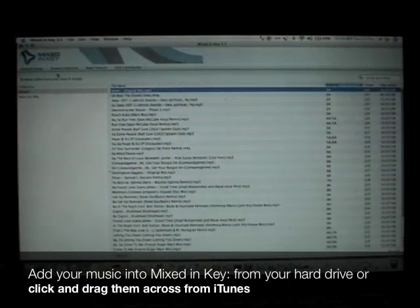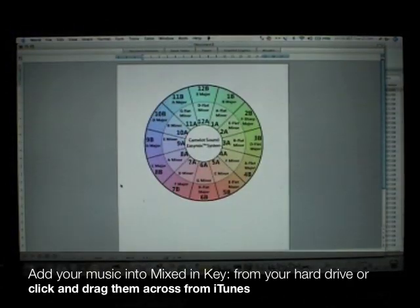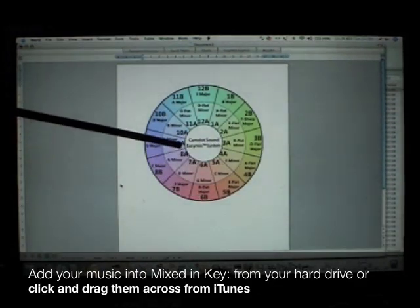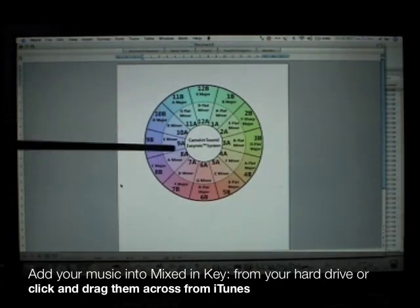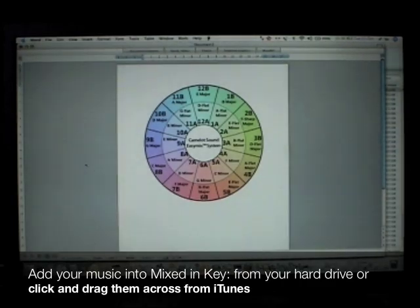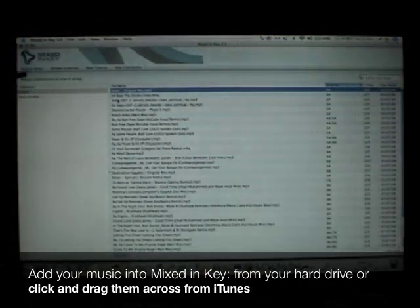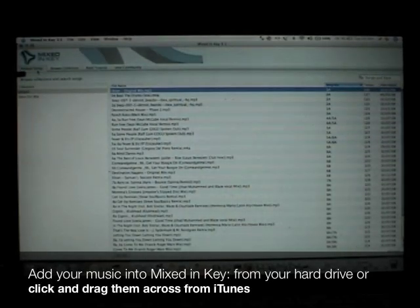When scanning is done, Mixed In Key displays your results in the Camelot Easy Mix notation. The software will analyse what musical key each of the tracks is in.